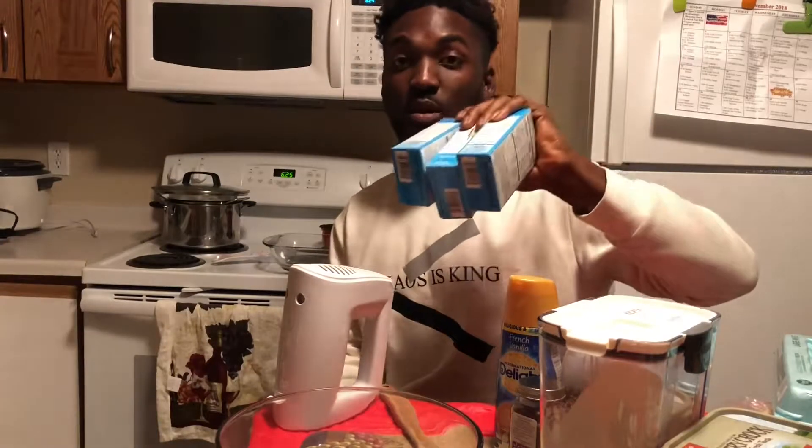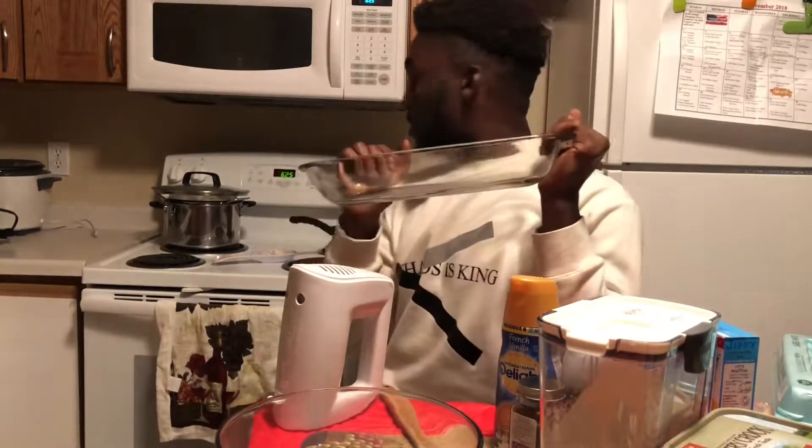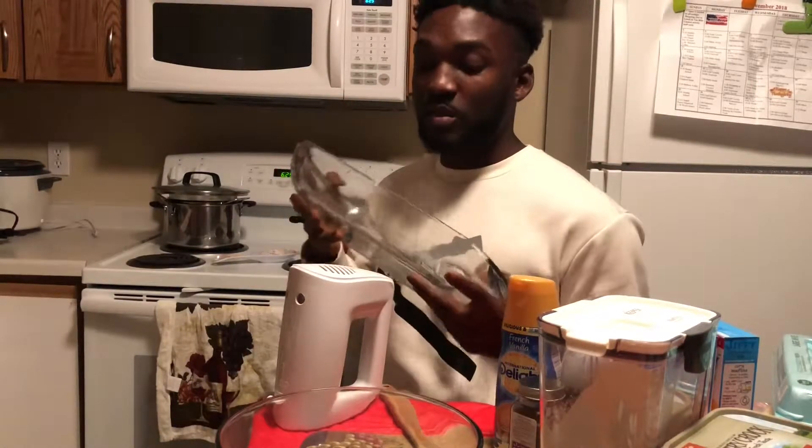And lastly, you're going to add the Jiffy muffin mix. We're doing three boxes, and we're going to be baking in one of these pans. I'm almost sure everybody has one of these, but if you don't, it's $7 at Walmart — it really does make a difference.